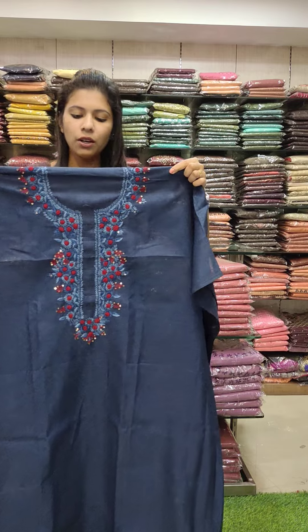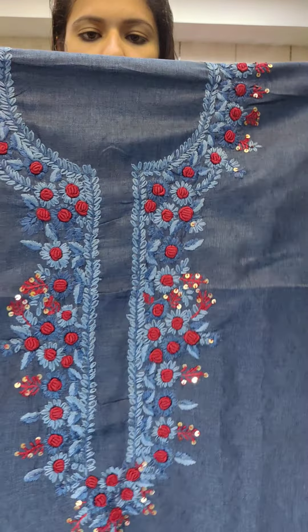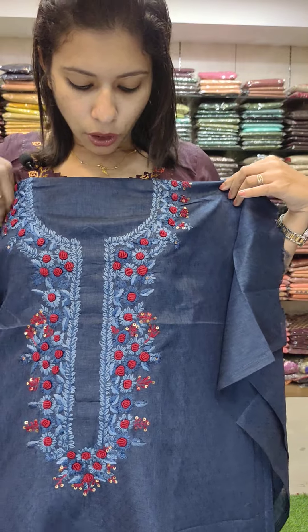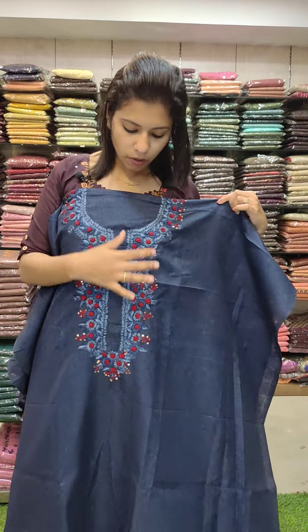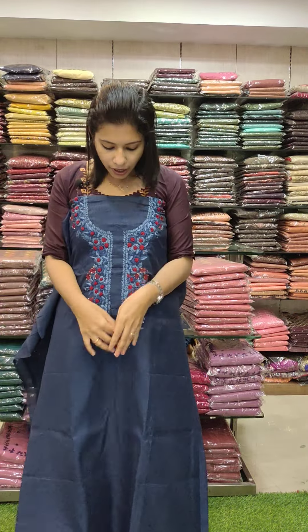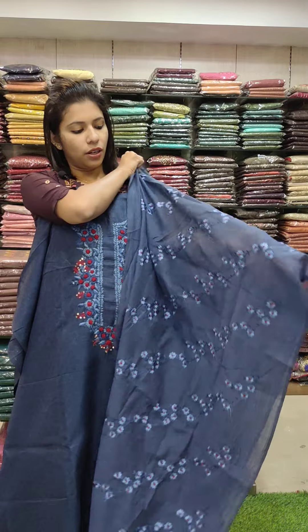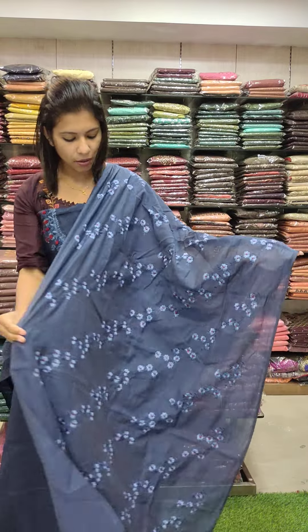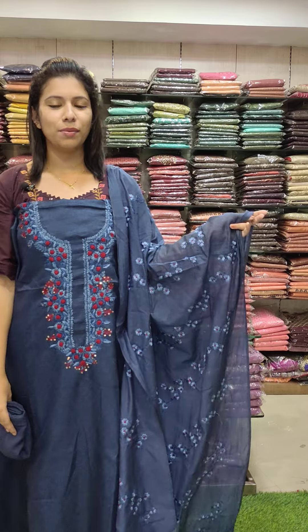This is a semi-tessa silk fabric in a teal blue tone. It has a heavy hand embroidery pattern; the lace embroidery pattern is a light sequence, highlighted with a self-design top. It is beautiful — full embroidery with a soft cotton bottom. Price: 1780 with free shipping.